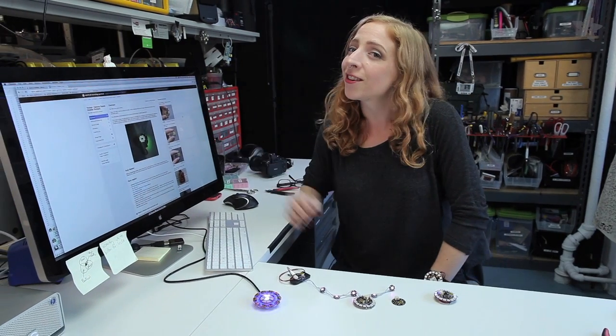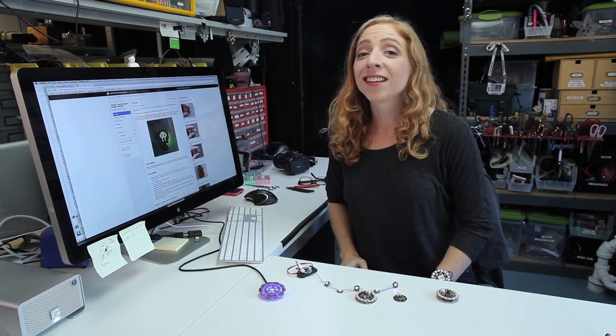Gemma can interface with I2C devices, like our LED matrix backpacks to make a Space Invader necklace, for example. We've got lots of Gemma tutorials on the Adafruit learning system — just search Gemma at learn.adafruit.com.